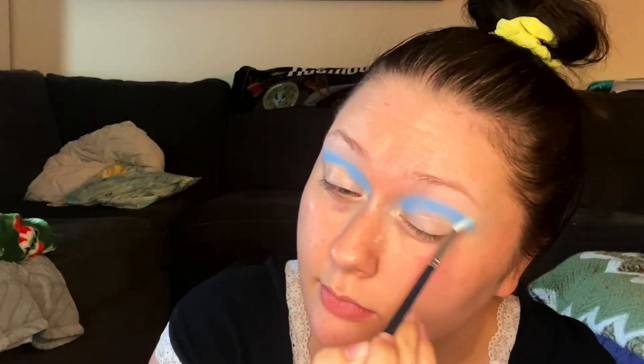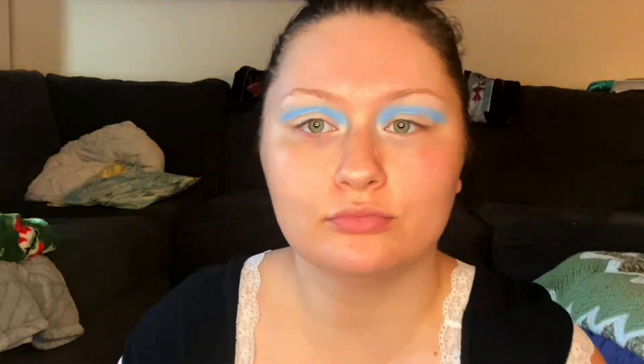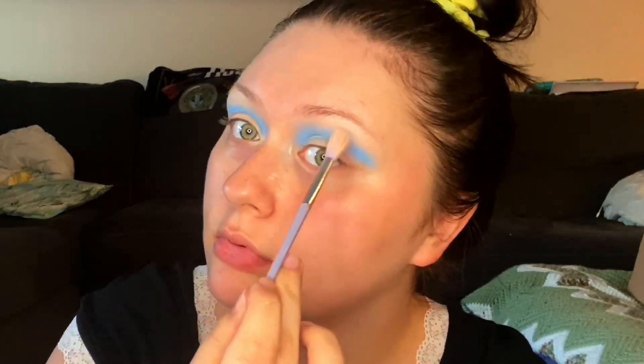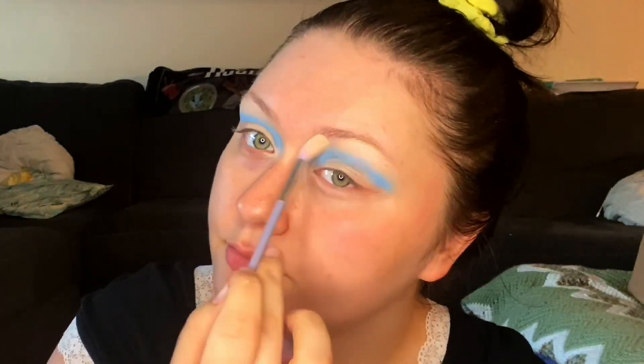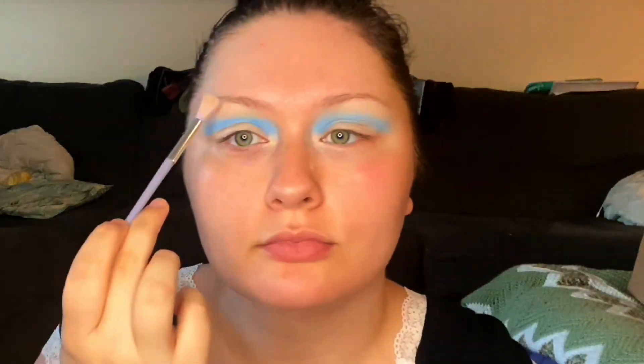After I got that all packed on, I just took a clean blending brush with absolutely nothing on it and went along the top line, because I wanted it to have a little bit of a blend into my brow bone color, but I didn't blend it out so it was completely soft — just didn't want it super harsh. So I took a little bit of the e.l.f. brightening powder and put this on my brow bone.